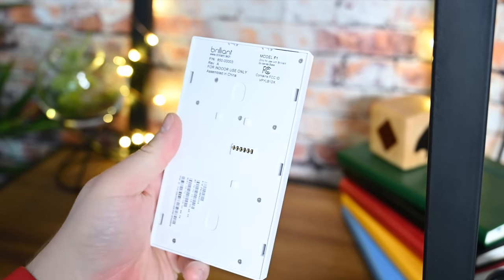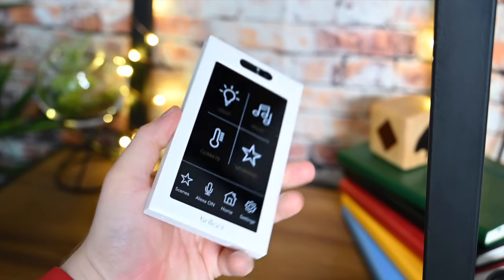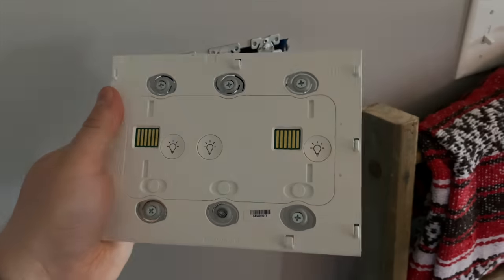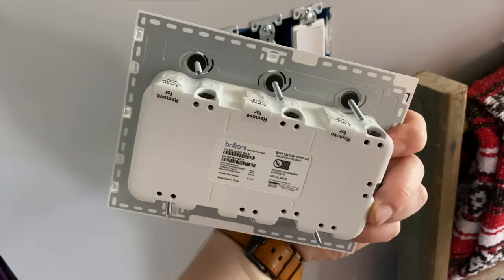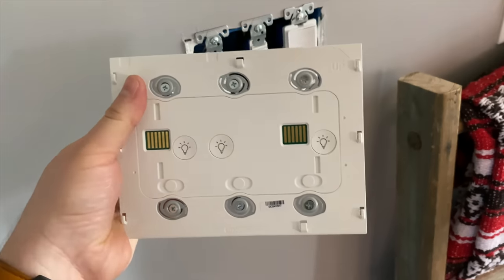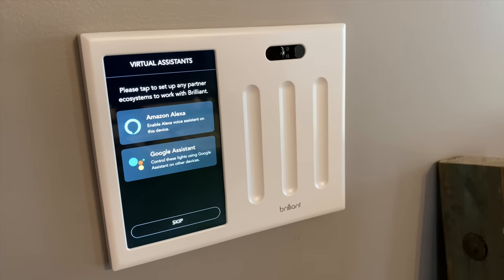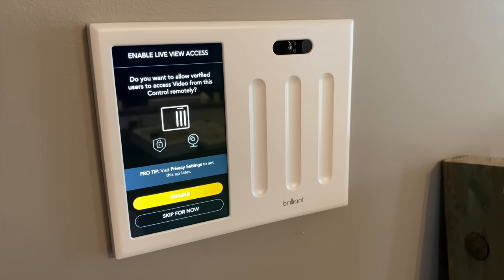The front panel easily lifts off, which is great — it is very thin. There are multiple colors of faceplate options available; ours is just white, but there are several other options. We're going to install our three-gang switch, which has three different switch controls. Two of our previous switches are tied to one light, one goes to a single switch, and then we have a fan tied to the last one. Note this cannot control fan speed, but it can turn fans on and off.